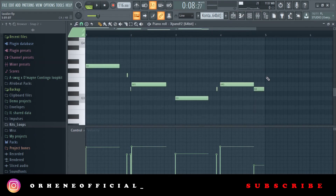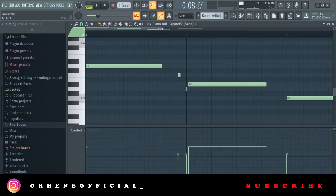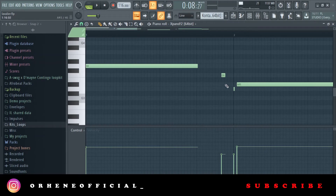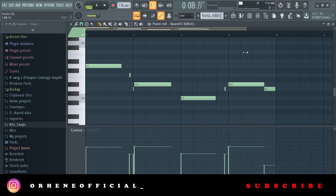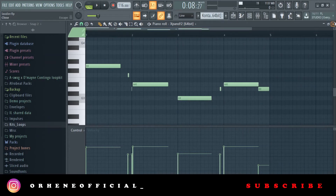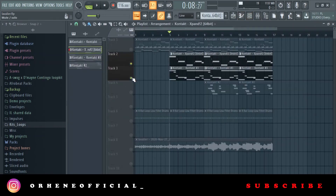To add variation, I didn't necessarily follow the root notes. From the melody, you could see the root note was basically G, just one note. So I just had to add some variation to the notes, but I made sure the notes I used were in key. I made some short notes and some long notes — some are elongated, some are short. All this adds to the bounce of the loop.